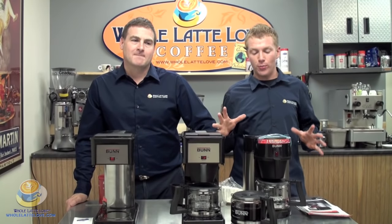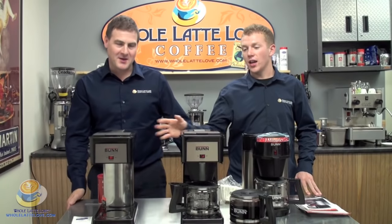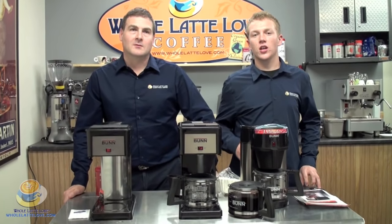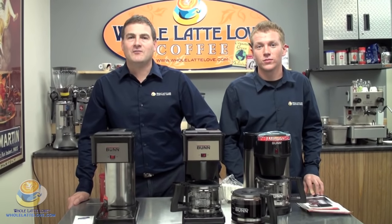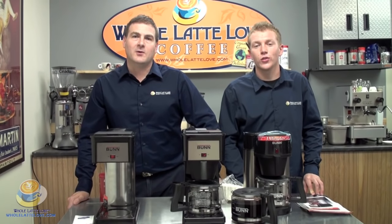So to recap, we took a look at the NHBX, the GRX, and the BX. If you have any other questions on the Bunn machines or drip coffee, give us a call. Our number is 1-888-411-5282, option 1, Whole Latte Love Sales Department. Thank you for joining us.